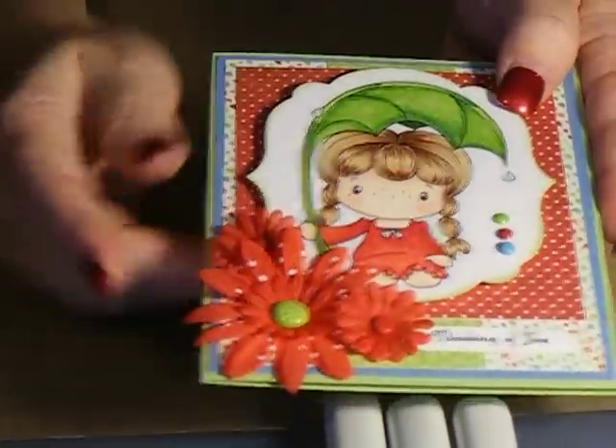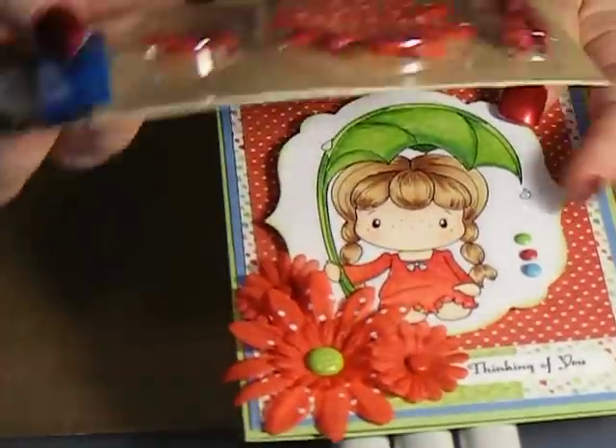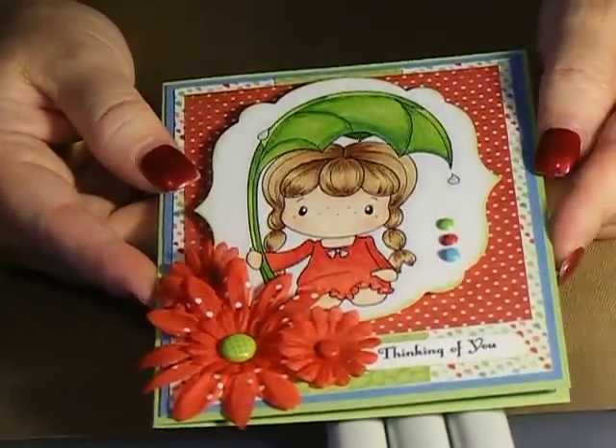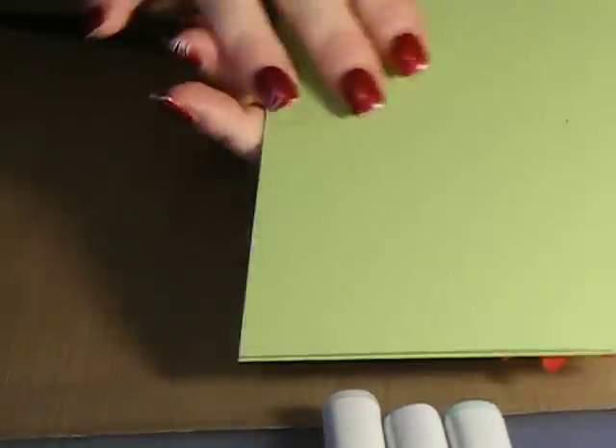My son's helping me videotape. For this flower here, I used these red flowers from My Spare Parts, and of course got those half price at Hobby Lobby. And then I used Stampin' Up cardstock — Marina Mist for the blue out here, and then Certainly Celery is the green color.